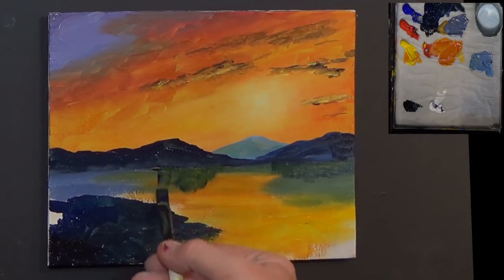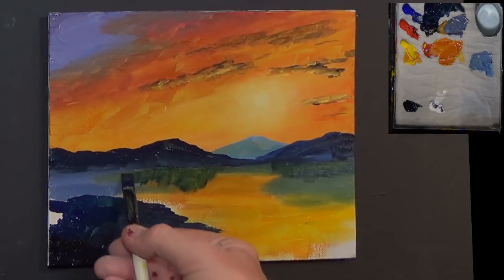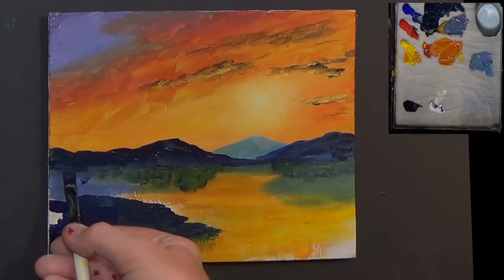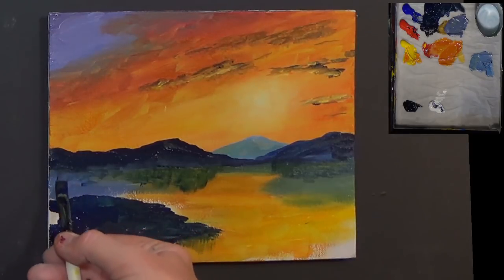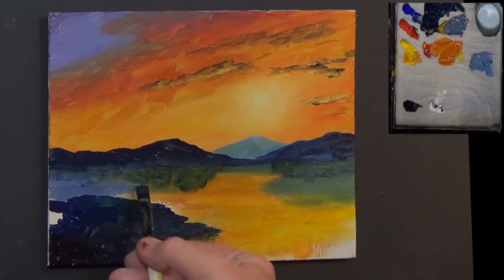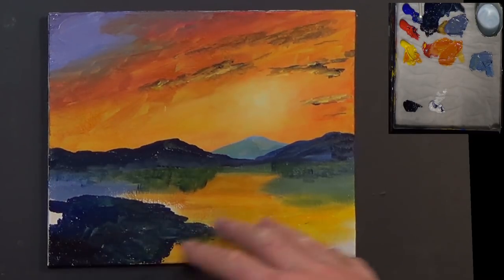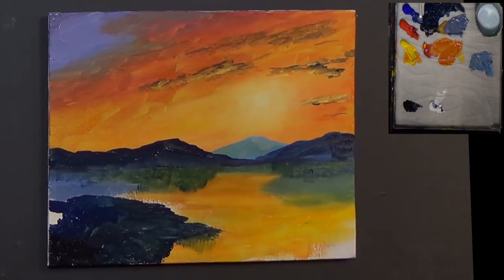Just going to make it look like a little shadow maybe in that water there. Because what we've got to do now is dry this off and put some more paint on - because that's just our first layer. The sky is pretty good, I quite like the sky, but we need to put a bit more colour into this water area.